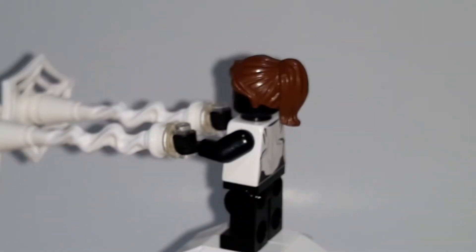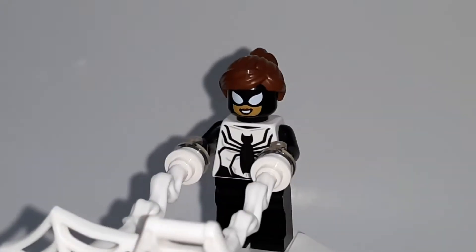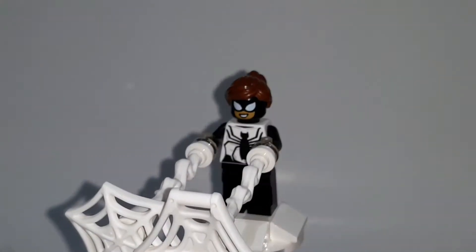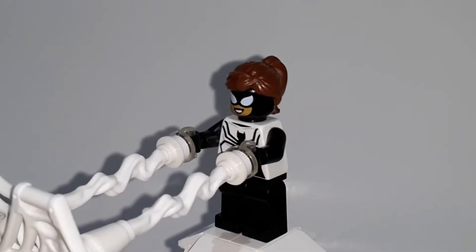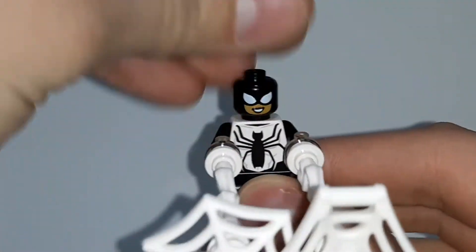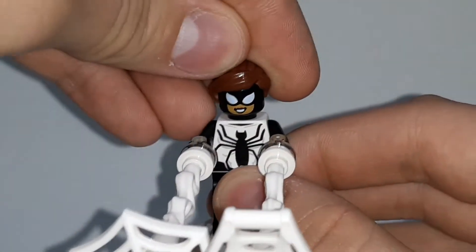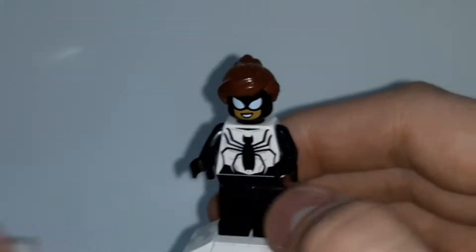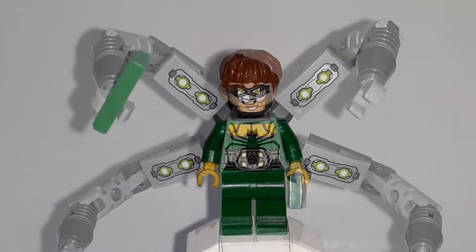There are some builds with the web pieces in white, which is nice to get. She uses the normal brown ponytail hairpiece over the mask with no back face printing. She is one of the exclusive figures in this set and goes for around $11, which is crazy.